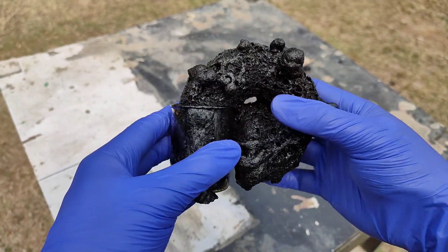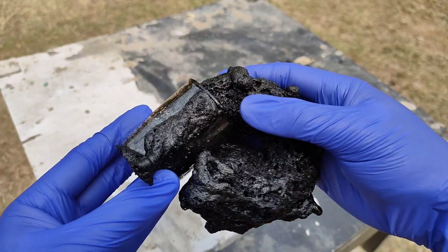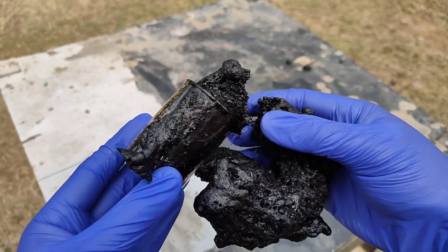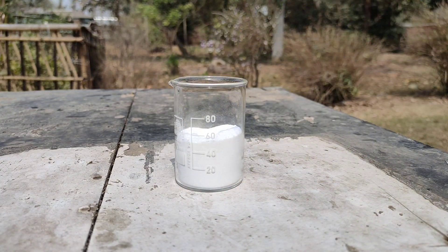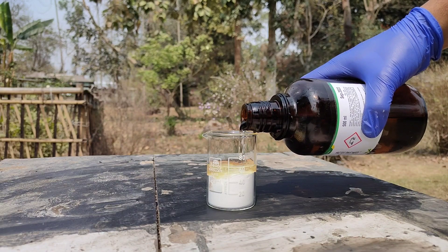It might look sturdy but it is very fragile and easily breaks on application of pressure. This reaction was super fun to perform and also quite easy, so I decided to try it once more.